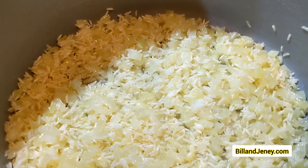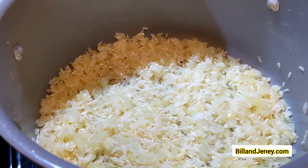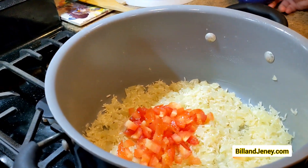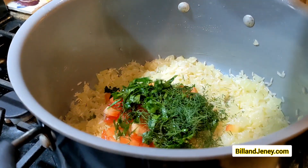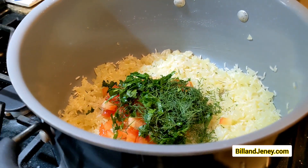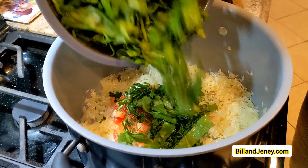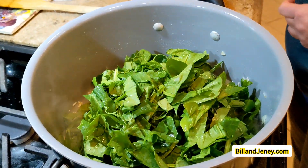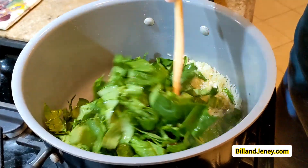Once the rice is cooked in there with the onions nicely, you're going to add chopped tomato, the fresh herbs, and of course your spinach. The spinach is going to look like a ton of spinach, but it's going to wilt down to what seems to be nothing in a short period of time.